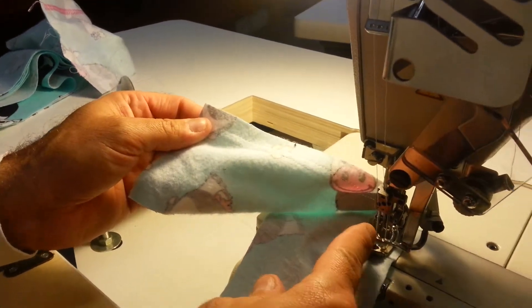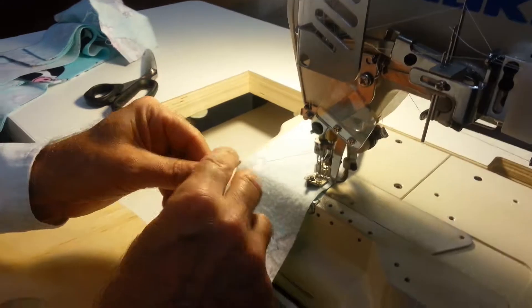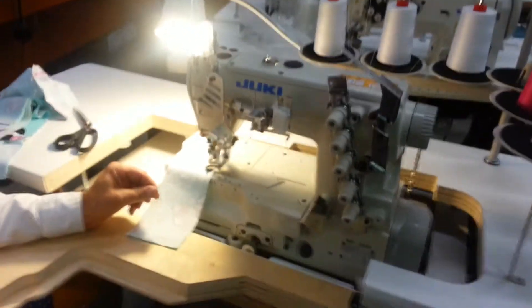The third one you can thread, and then when you want to use the sweeper looper, you just thread that and I'll show you how to start that cut.